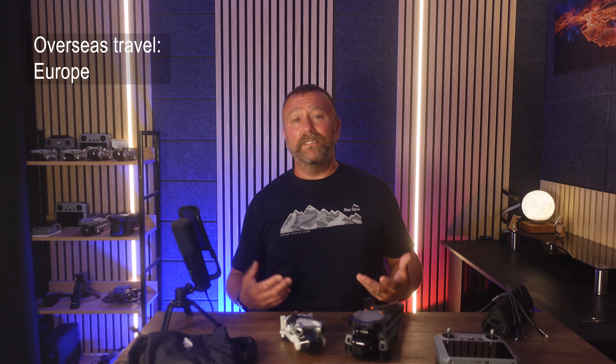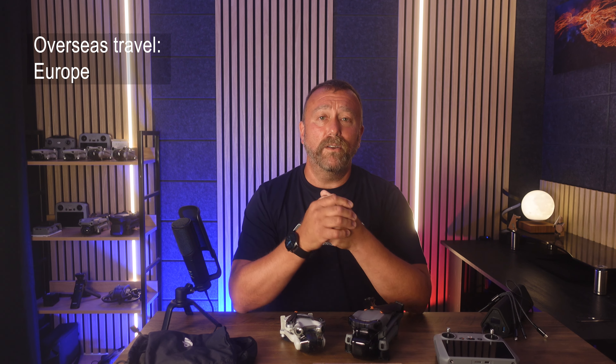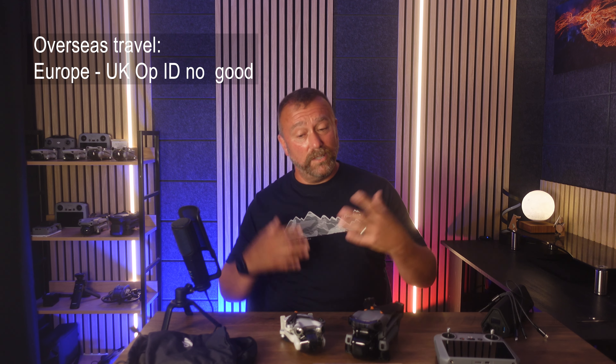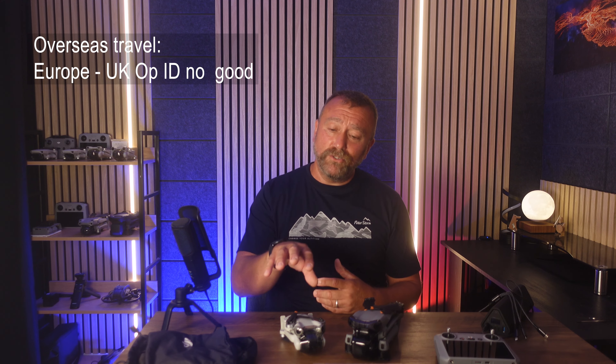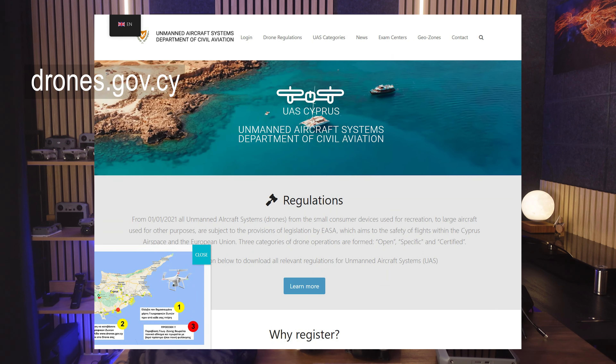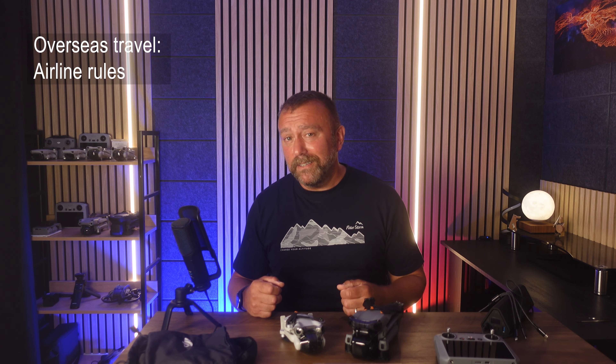If you are registered in the UK and heading to Europe, sadly your operator ID and your flyer ID will not be recognised in European EASA countries, so you do need to register again over there. You can either register in the country you're about to visit, or check out the Cyprus drone registration site, which only charges 15 euros. Your operator ID lasts three years and will be valid in all EASA countries.